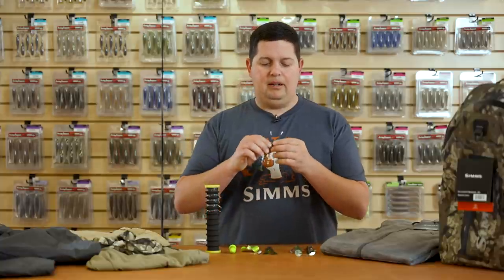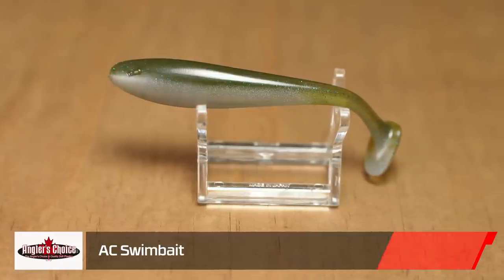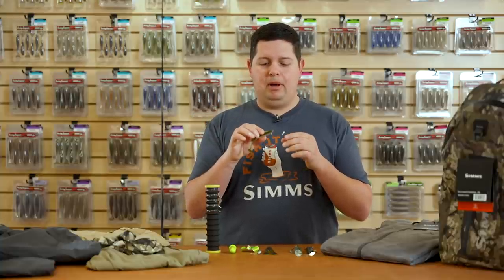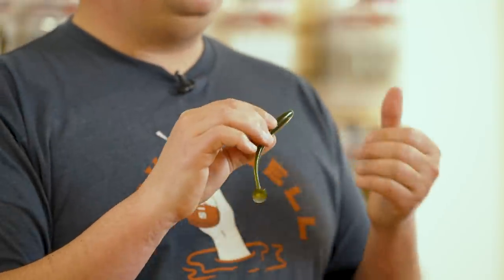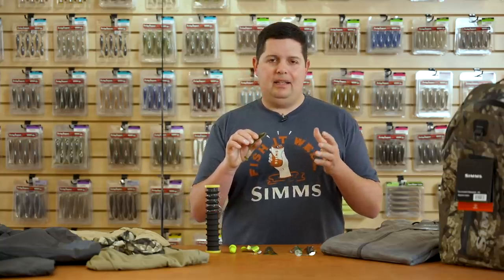The next swim bait is from Angler's Choice — this is the new AC Swim Bait. I really like this one a lot. They have it in three and four inch sizes with a bunch of really cool colors that remind me of custom hand-pour soft plastic worms. It's going to be good on a jig head, a ball head, as a swim jig trailer, a spinner bait, or anything like that.